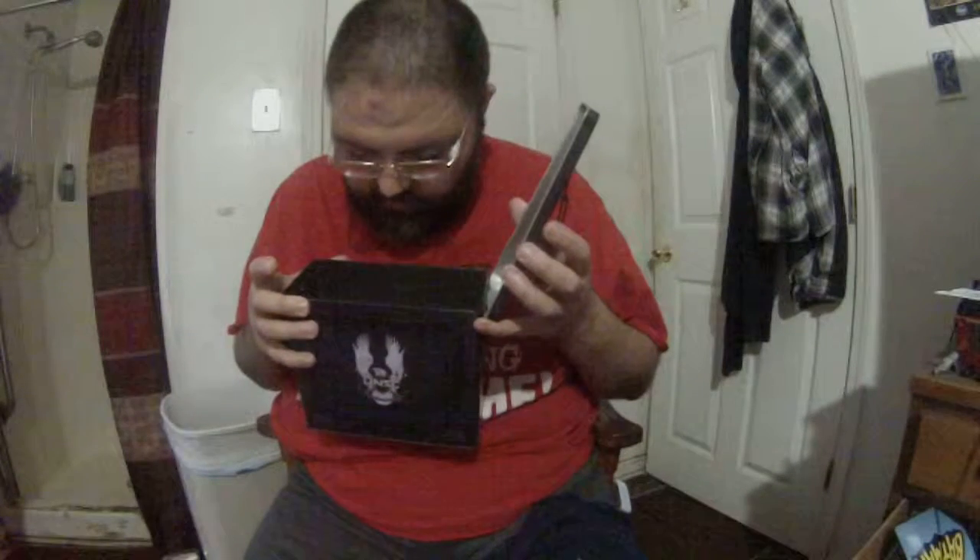I think it's a Loot Crate supply crate. I don't see the magazine though - they should include the magazine. That's a pretty cool lunchbox though, or whatever you call it. Till next time!